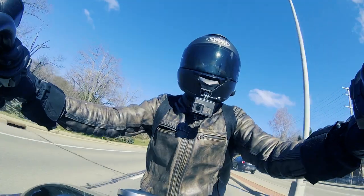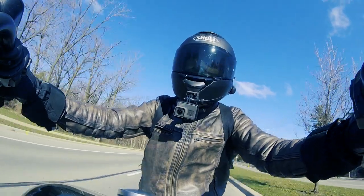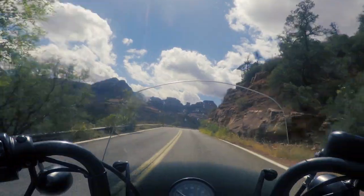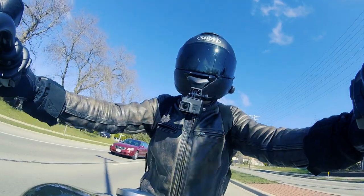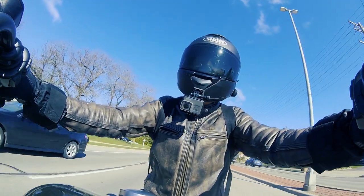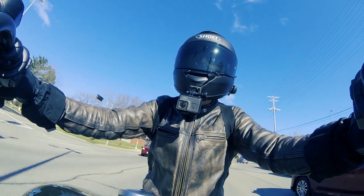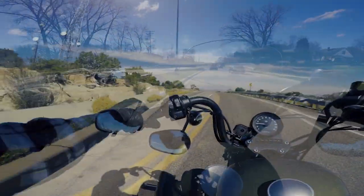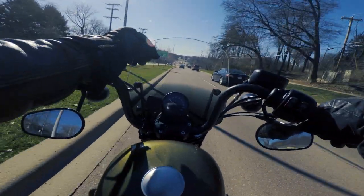Would I recommend the Memphis Shades Delray Sport Shield for long-distance on a Sporty? I definitely would. You could see as I was traveling along Route 66 for 4,500 miles how beneficial it was — how I was able to travel longer during the day because of reduced fatigue, and how I was able to travel through really adverse conditions, especially at the tail end of the ride in the mountains with wind, rain, and cold. Was it fun riding in those conditions? No — but there's no way I would have been able to do it at all without the Delray Sport Shield. It gave me an ability to ride that I wouldn't have had without it, and the times I wanted to ride without it during that trip, I was able to take it off.